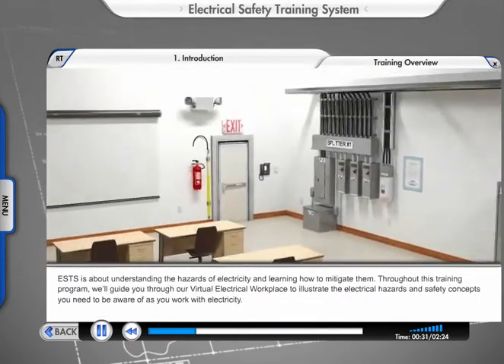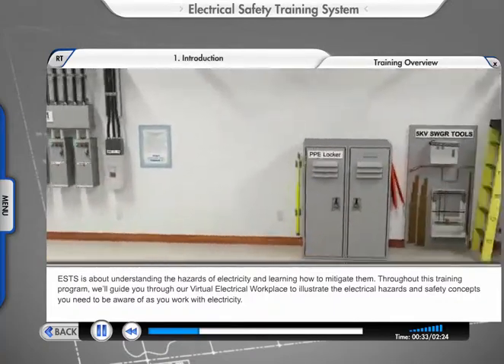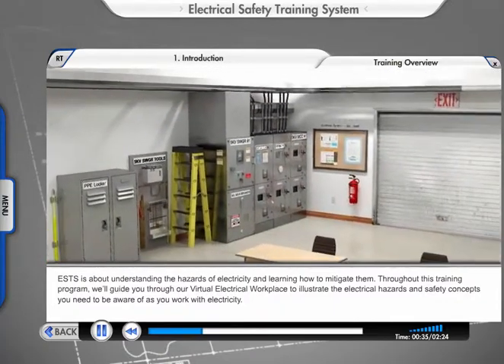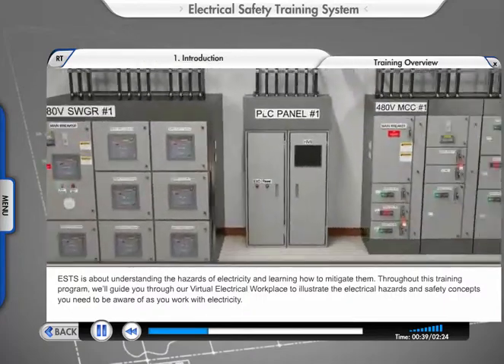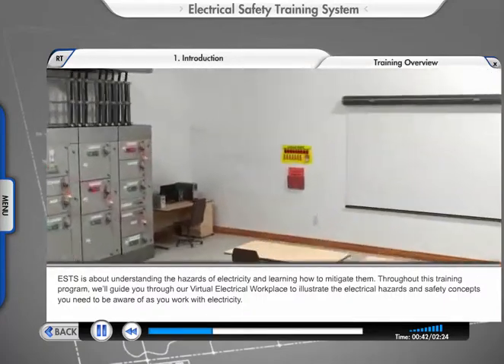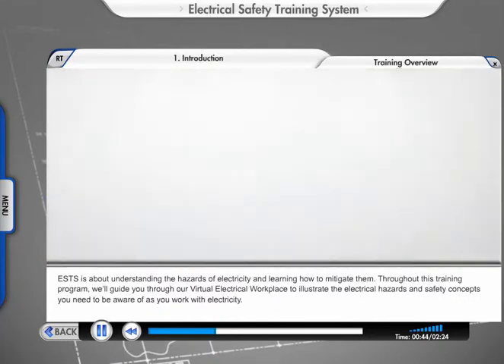ESTS is about understanding the hazards of electricity and learning how to mitigate them. Throughout this training program, we'll guide you through our virtual electrical workplace to illustrate the electrical hazards and safety concepts you need to be aware of as you work with electricity.